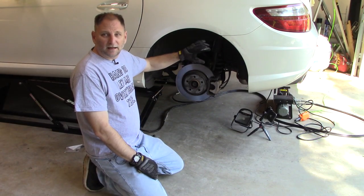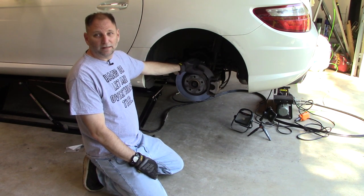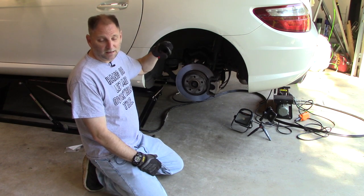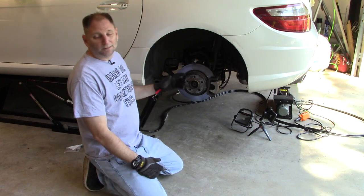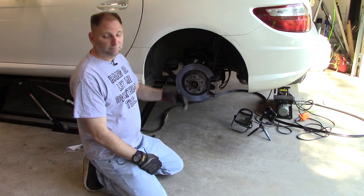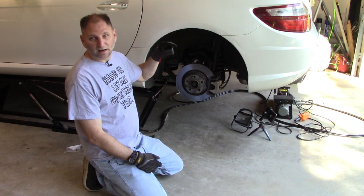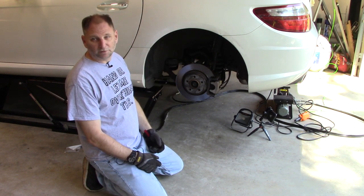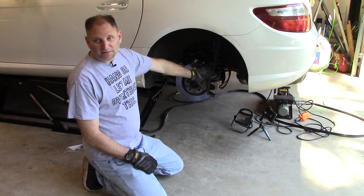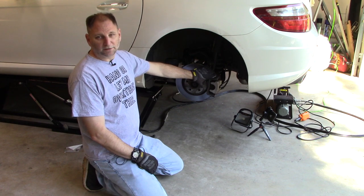We got the wheel off. I thought the brake sensor was on the driver's side — it's actually on the passenger side. I made a goof on that, but the right side and left side are basically the same except the passenger side has the brake sensor. So we're just going to do the driver's side since I already set up the equipment here. When I do the sensor on that side, I'll set up a camera over there. Again, the only difference between sides is that wear sensor on the passenger side.